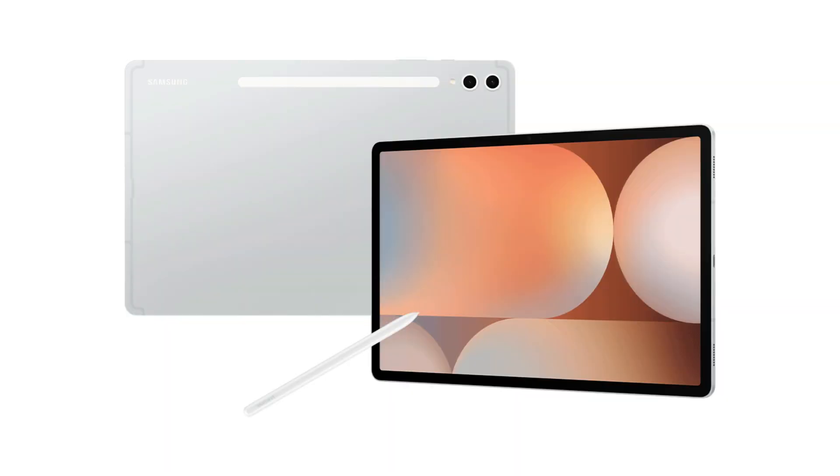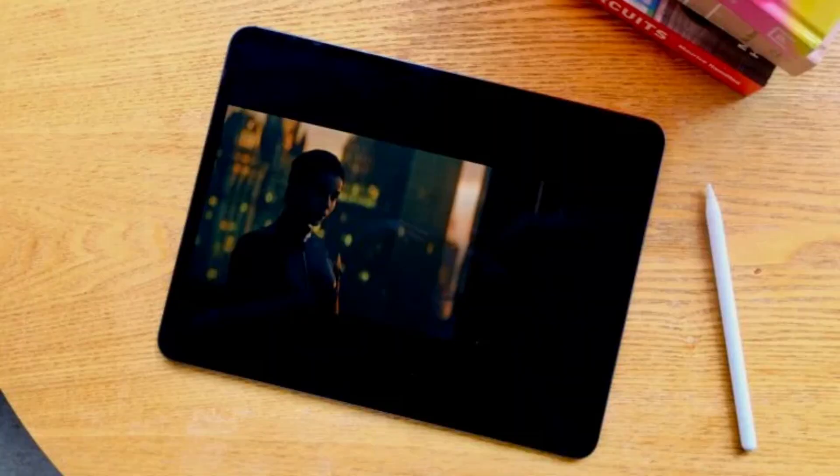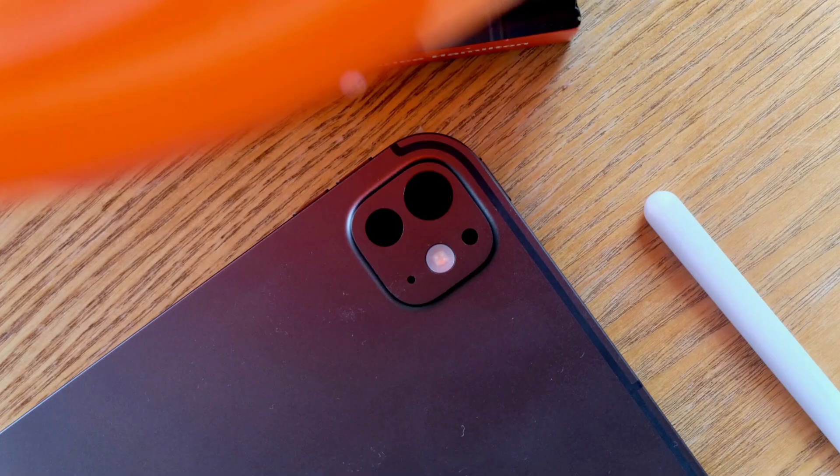Samsung's Galaxy Tab S10 Ultra isn't exactly a thick tablet, but it can't match Apple's iPad Pro 13. This is due to the fact that the iPad Pro 13, at an incredibly thin 5.1mm, is the thinnest product that Apple has ever produced.